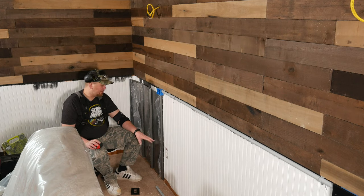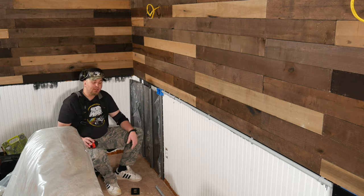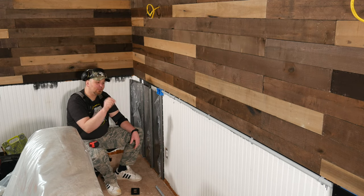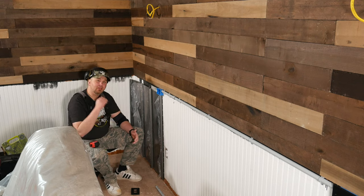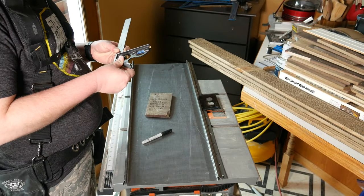The easiest way to do that, after you've got your lines laid out and figured out exactly where the opening is going to go, is to draw it out on the panel. Take a center punch and punch the corners, drill into the corners with a drill, then take a jigsaw with a metal blade and cut that out.